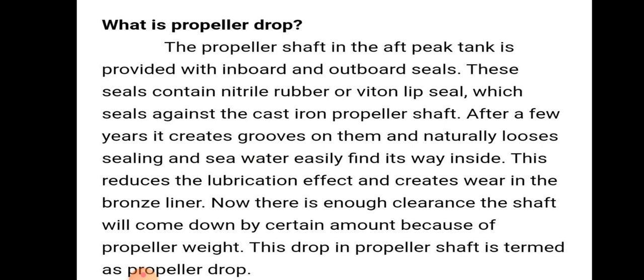The propeller shaft in the after peak tank is provided with inboard and outboard seats. The seats contain natural rubber or whitened lip seal which seals against the cast iron propeller shaft.